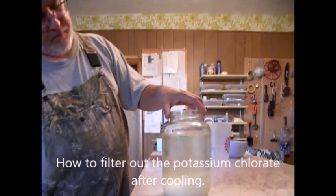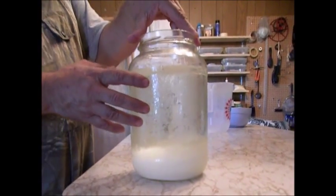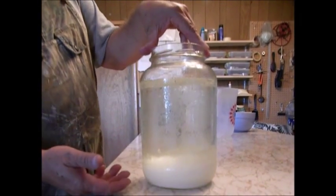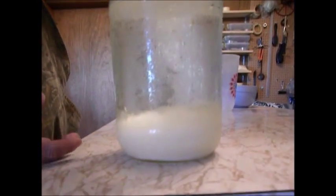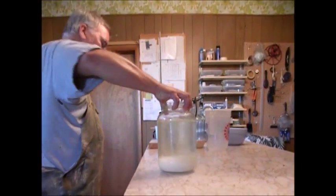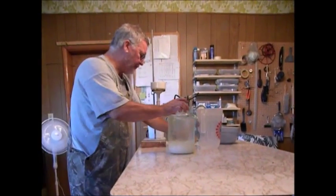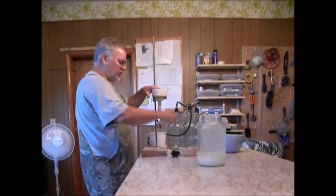This is our solution after it's cooled down. I let it cool overnight and then put it in the refrigerator for a few hours, and we've probably got about three inches of chlorate in the bottom. So now we're going to go ahead and harvest this. We'll bring it back over here — a couple ways you can do it. We're going to get our vacuum chamber going.